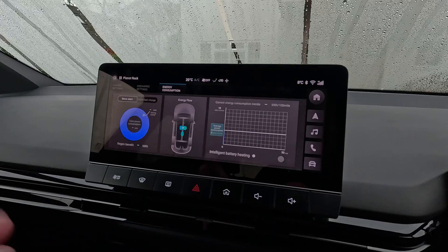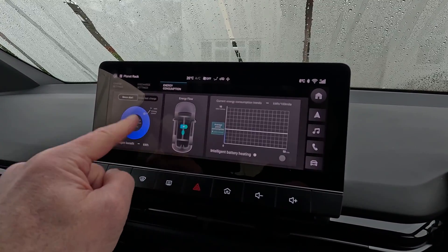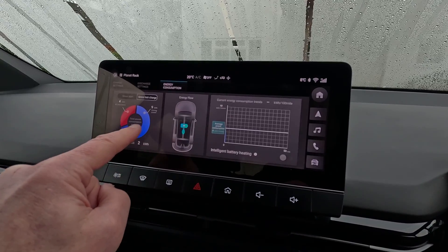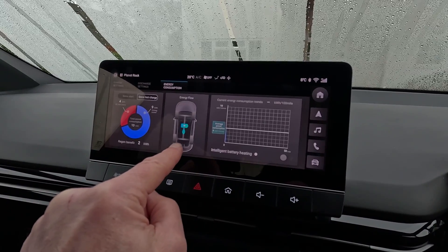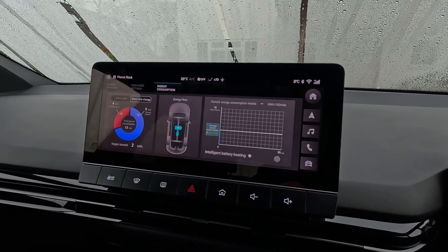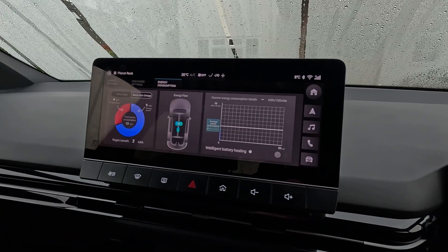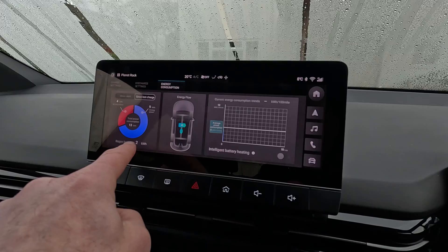The third tab here, which is very useful, is energy consumption. This can show you power used since the start and power used since the last charge, and what percentage was used for driving the car or for air conditioning and lighting. This is an energy flow diagram, and this little graph shows you your power consumption over the last 50 miles — theoretically, some cars have slightly older software. And also your regen benefits on the first graph there.